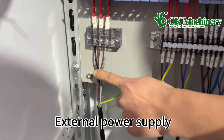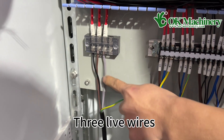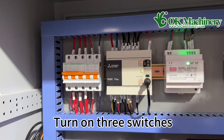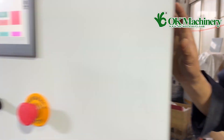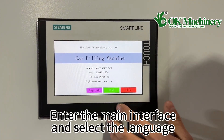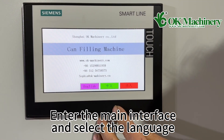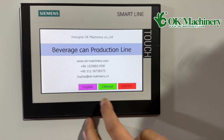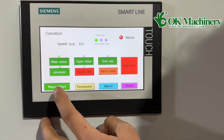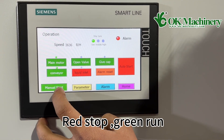External power supply, three live wires, turn on three switches. Enter the main interface and select the language. Enter manual start: red is stop, green is run.